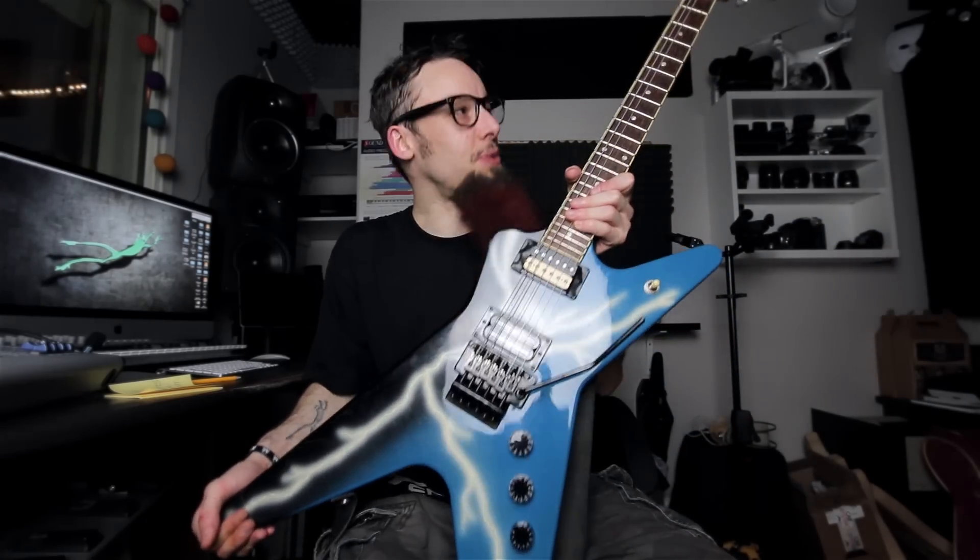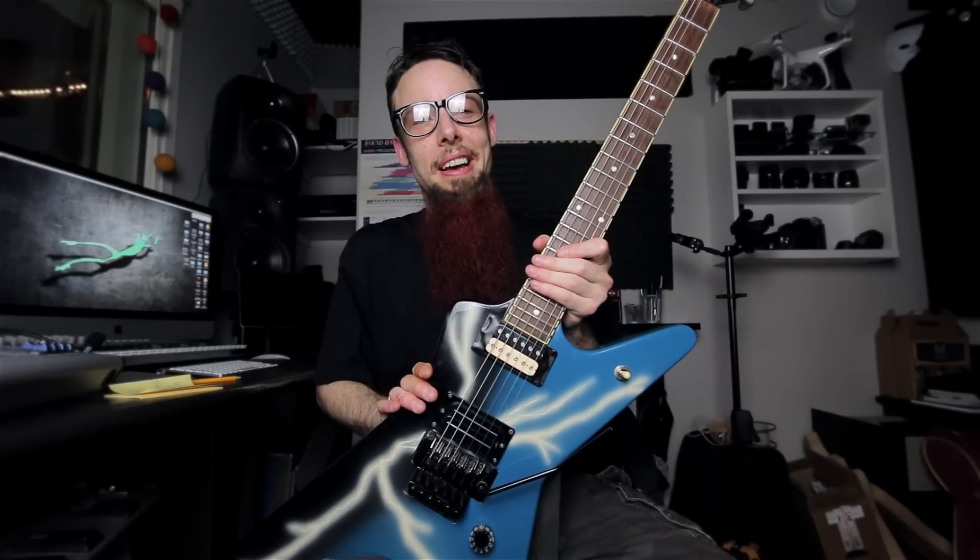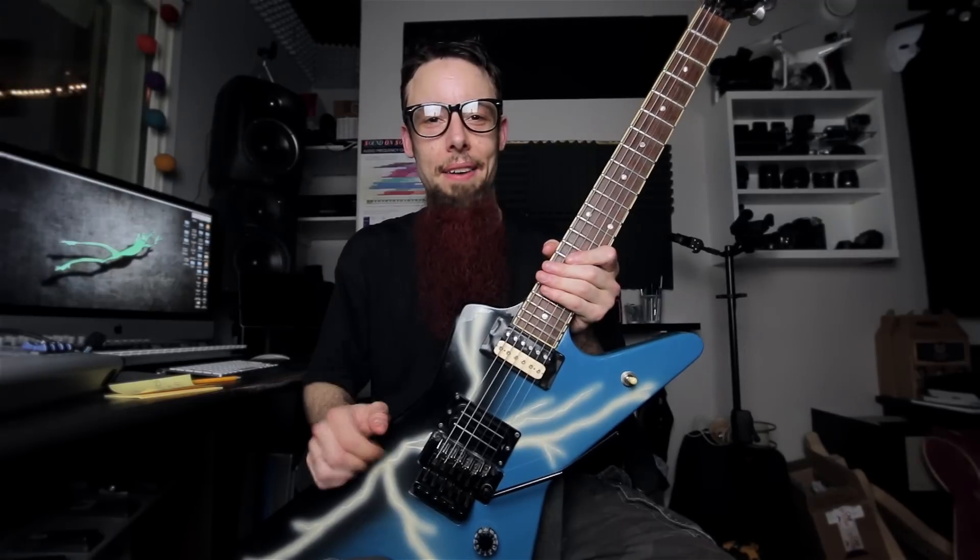I'm not really a fan of ultra extravagant signature guitars and this is extravagant, but I make an exception for this one because I've been a Pantera fan for as long as I've liked heavy music. This is just a guitar that even if I didn't play it, I would stick it on my wall and look at it.